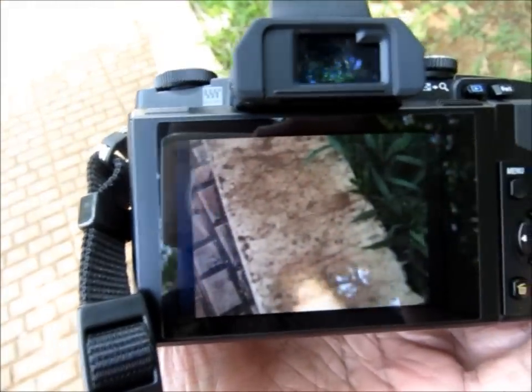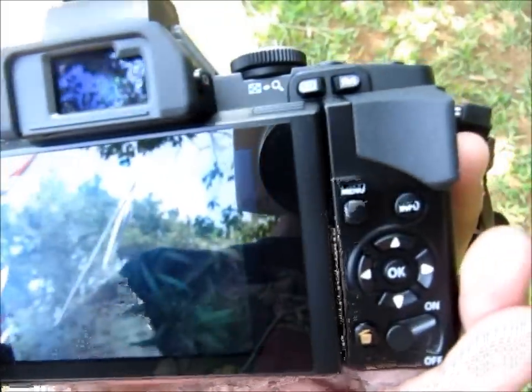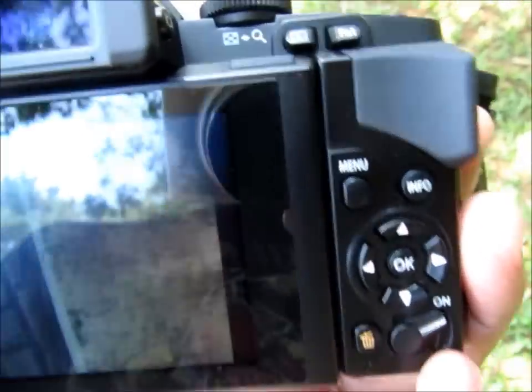It's got a beautiful 3-inch OLED display on the back, and a range of buttons which are very self-explanatory.